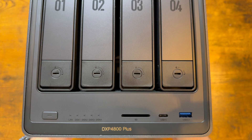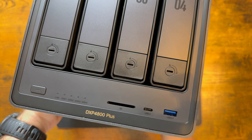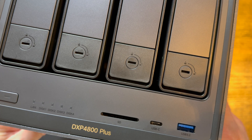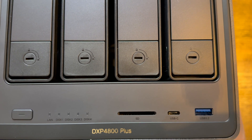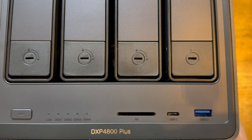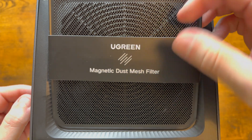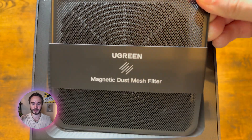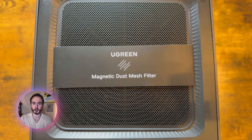The NAS itself looks incredible and is built like a tank. The front has your four bays which lock so you don't pop out your drives accidentally. Towards the bottom we have the power button and indicator lights for the LAN as well as the four bays. We also have an SD card slot, which would be crazy useful for photographers and videographers, or just moving miscellaneous files around. Further right, we have a USB Type-C and USB-A 3.2, both at 10 gigabit per second speeds. The rear of the NAS includes a magnetic dust filter — such a genius move. No screws, you just lift it out, give it a little shake, the dust flies everywhere, and then you put it back in.